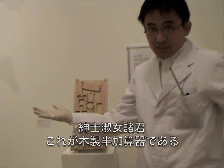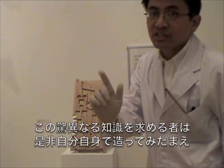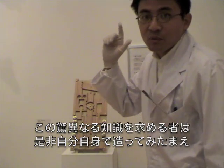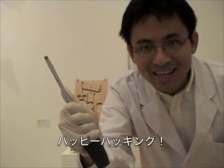Ladies and gentlemen, this is wooden half-adder. If you are interested in this wonderful knowledge, let's make your own wooden computers. Happy hacking!